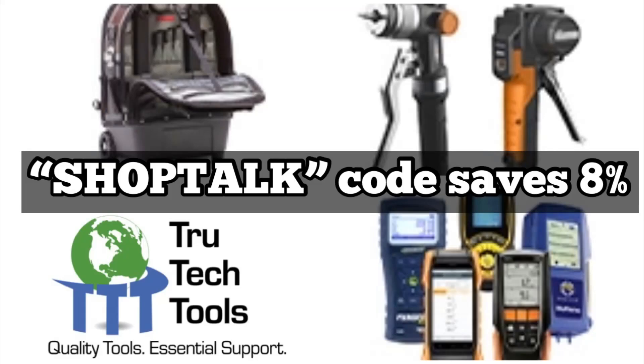Use the SHOPTALK discount code to save 8% when purchasing all of those great tools at trutechtools.com.